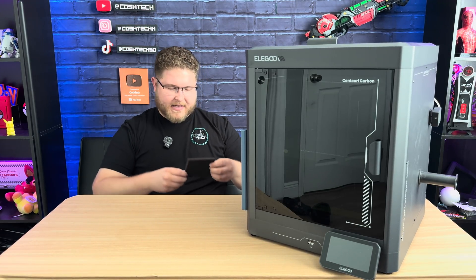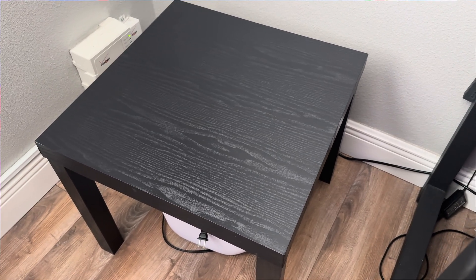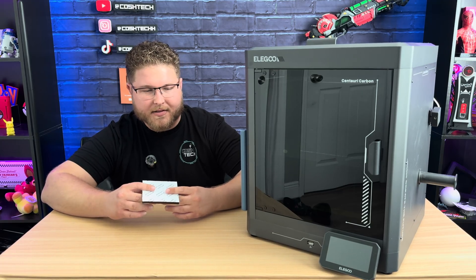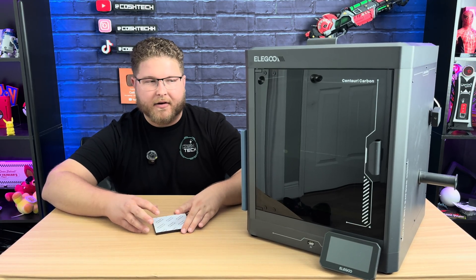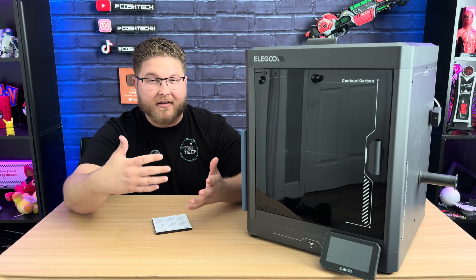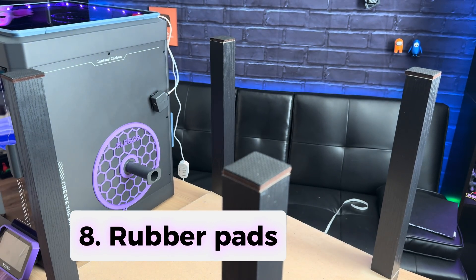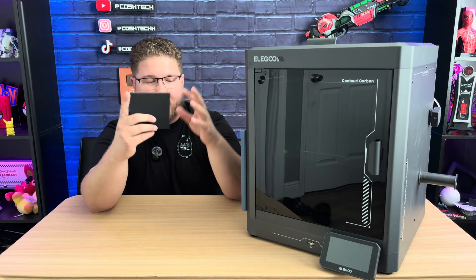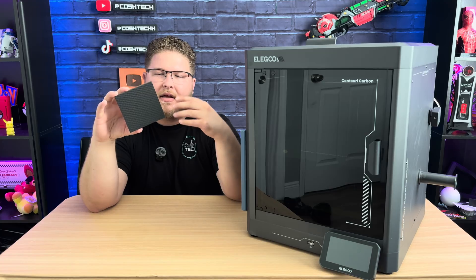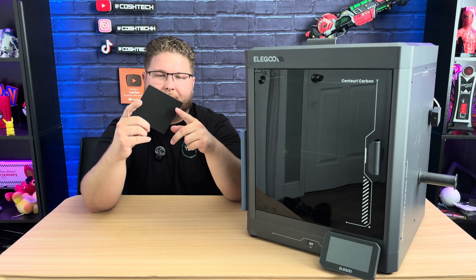The last upgrade has nothing to do with the printer itself, but rather stabilizing the table it sits on. I have a small Mainstays table — you can find these at Walmart or Amazon for about $15 to $20. Because the Centuri Carbon is so fast and the acceleration is so high, it tends to shake or even move the table. If you find small rubber furniture feet and put them on the bottoms of your table or even underneath the printer itself, it'll help stabilize it, compensate for vibration, and give you overall better prints.